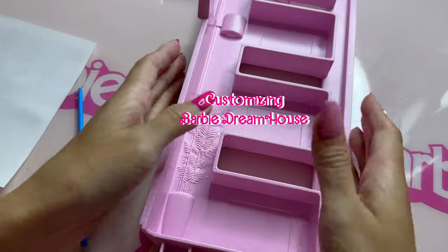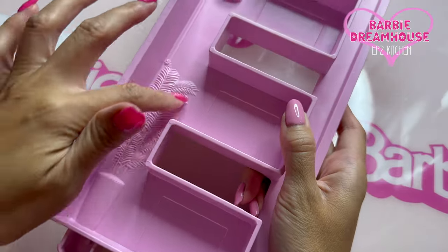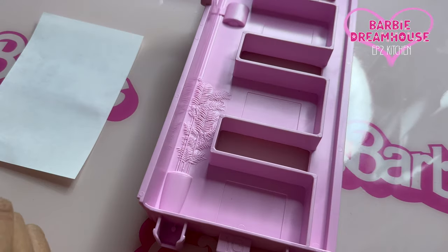Customizing Barbie dream house. So now this part is a shelf here. There's a plant, but it's not colored — I really need to color it. I will just use acrylic paint.